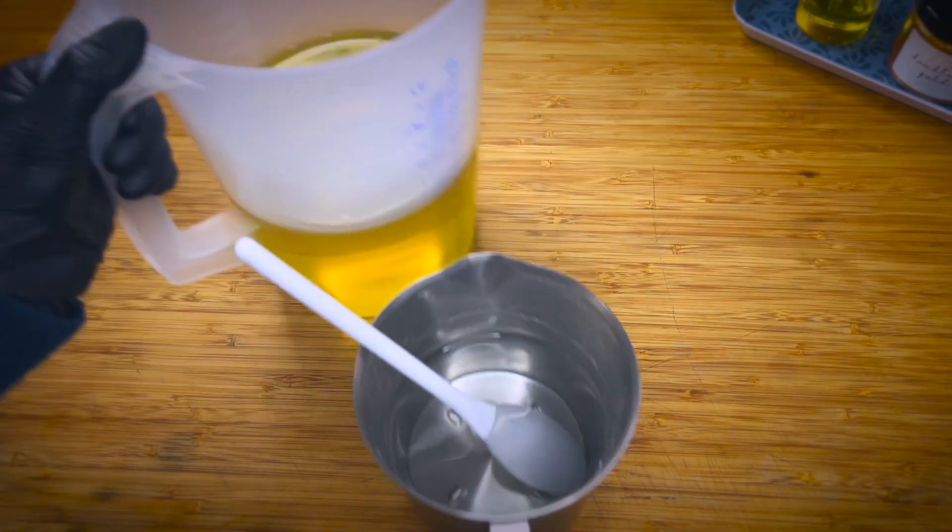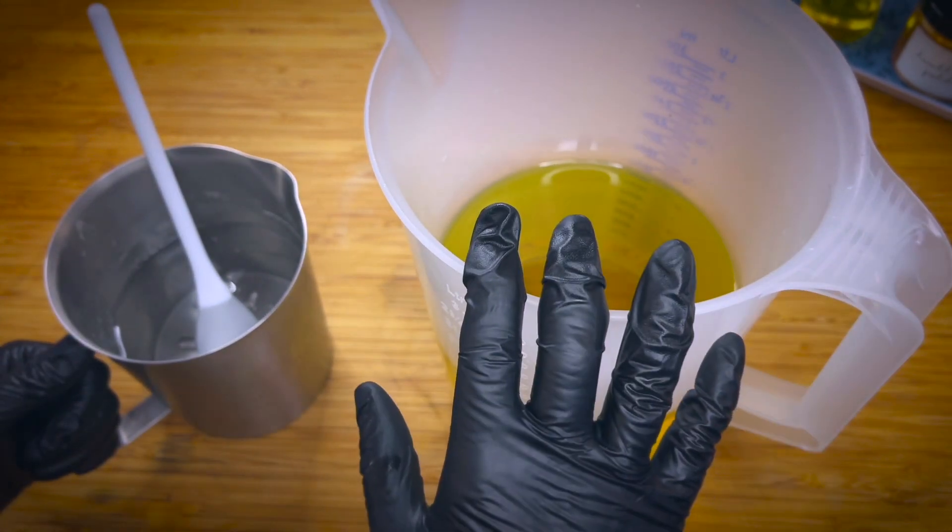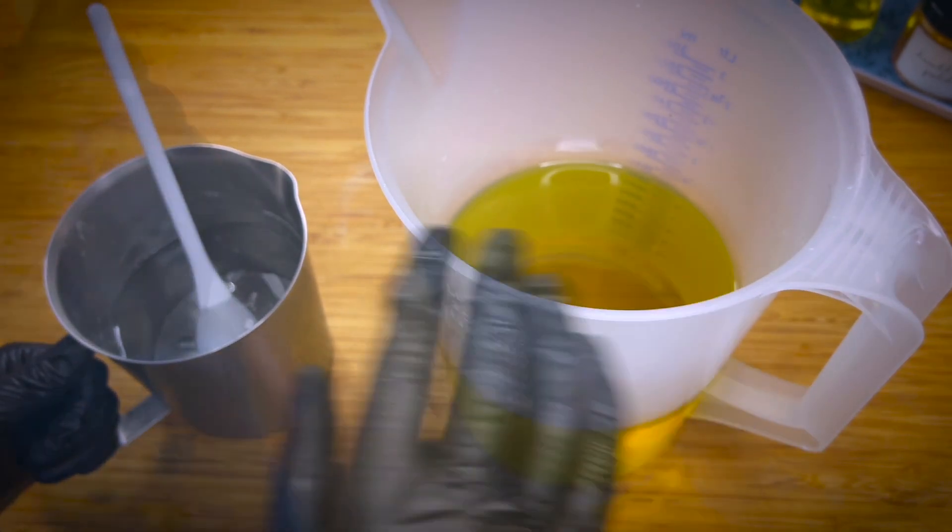I'm going to set the mold aside for now, because we want to first mix the lye water and the oils and then stick blend to emulsion. That's what I'm going to do now.